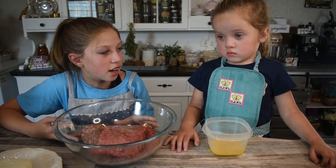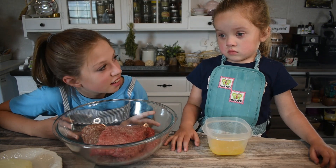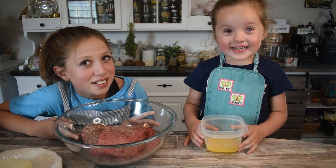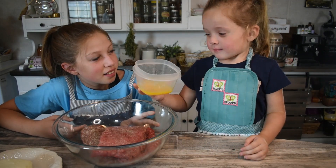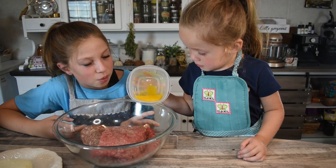Now Gracelyn's gonna add her egg. I thought it was filming when I cracked mine, but it wasn't. Alright, put your egg in. Yeah! There's a little bit — I'm gonna put the whole thing.